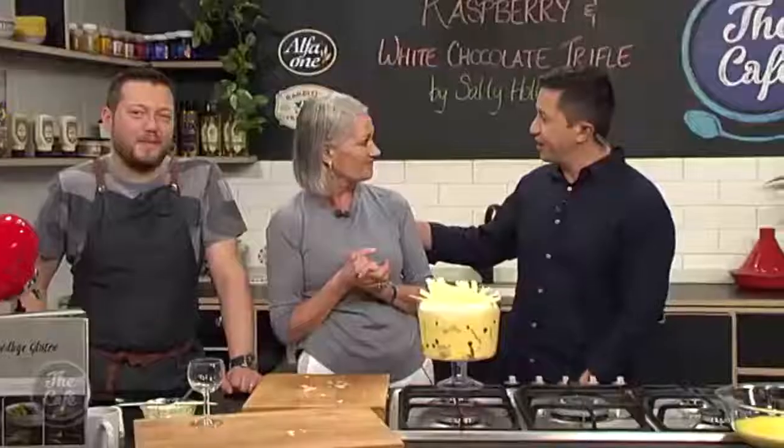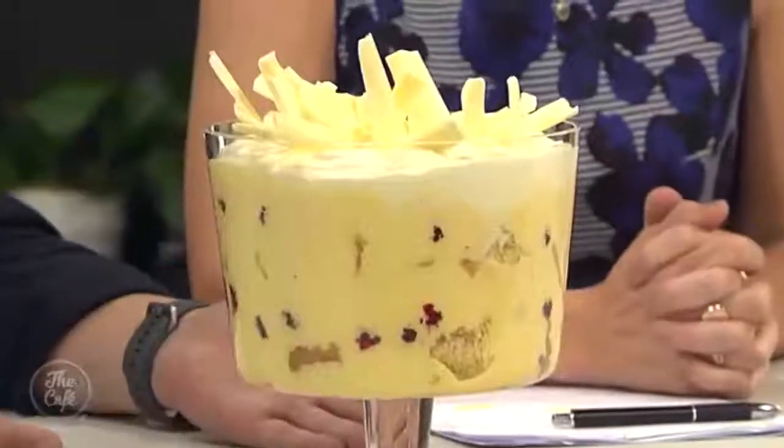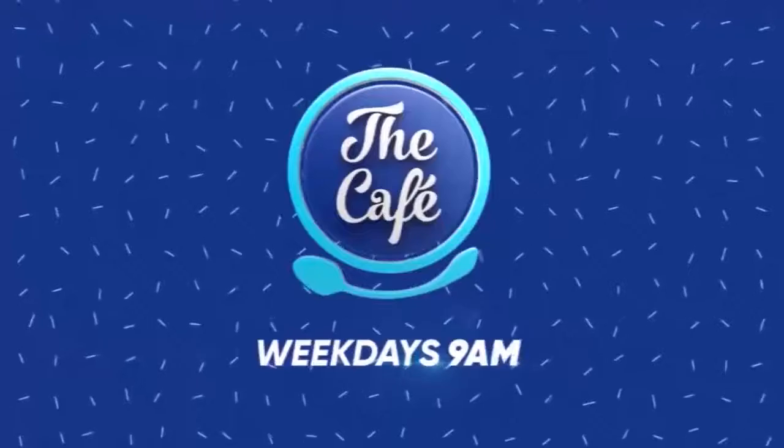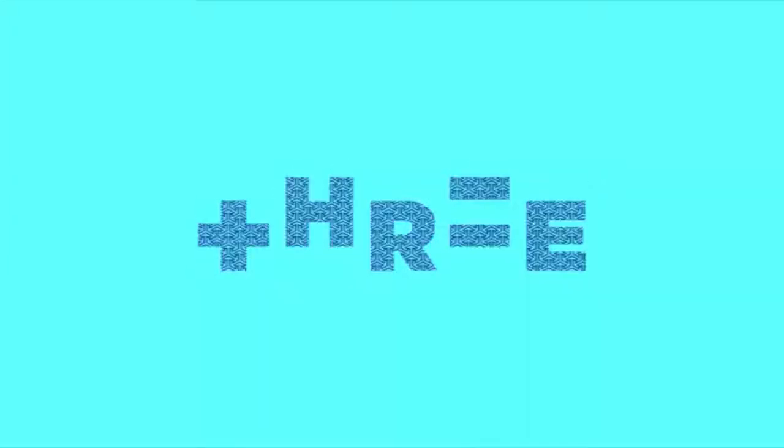Congratulations on another great book - Goodbye Gluten. The recipe if you want is on our website thecafe.co.nz. Making this with Sally and Mark was great - look at it, isn't it a work of art? How would you like that on your Christmas dinner table? All right, we'll see you next time.